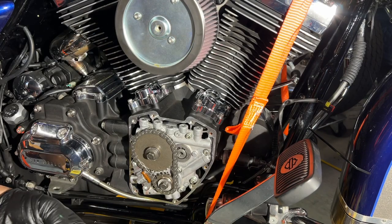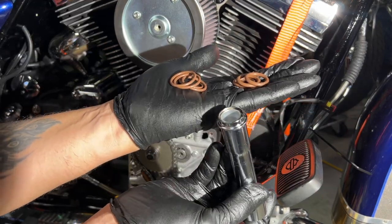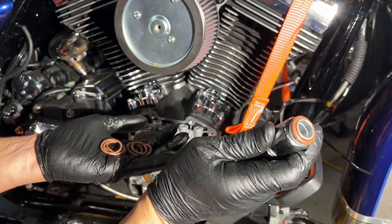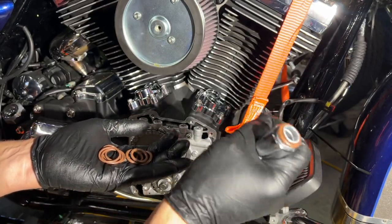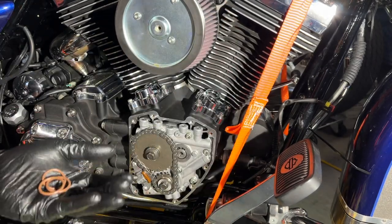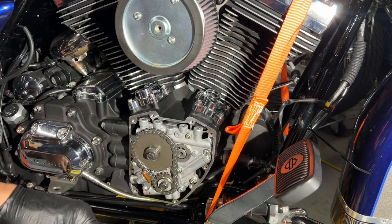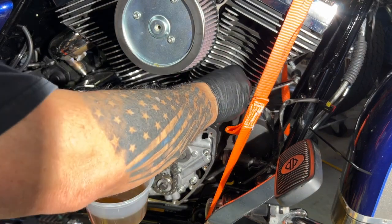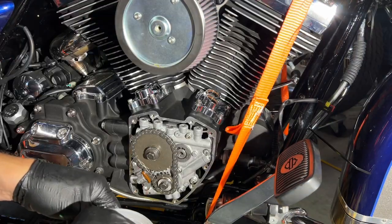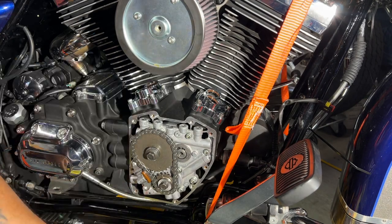There are two sets of o-rings. The skinnier big ones go on the bottom inside, and the thicker, smaller ones go right in there. I usually put them and leave them right there. Make sure when you put them up and go to put the sleeve covers on, you always have those in. I'm going to get a little bit of oil on these and put them in — you can actually see them in there. Those are in.